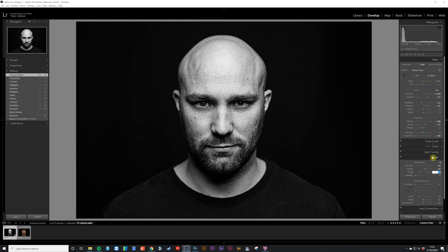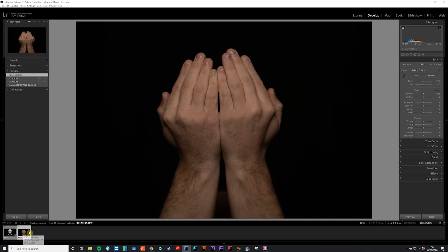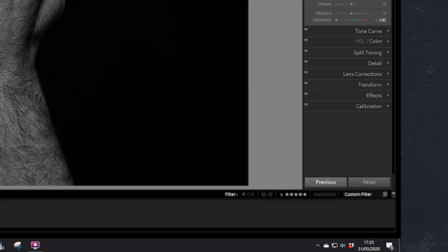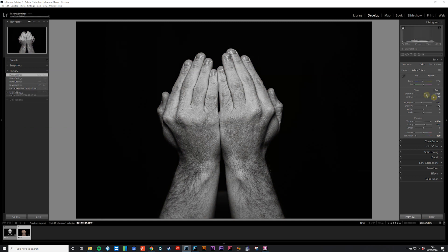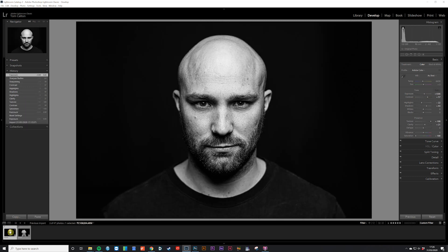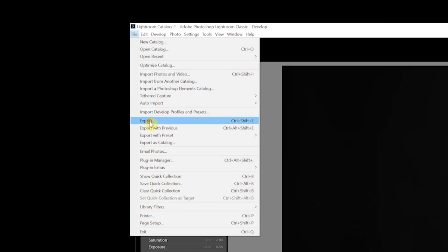Pretty happy with those results as a base edit, so now it was time to move to the image of the hands. To speed things up I clicked the previous button at the bottom right of the screen to apply all the adjustments from the portrait photo onto the hands photo. All I needed to do then was move the exposure slider a little more to ensure the hands were roughly the same brightness as the portrait. With those tweaks made, I saved both images as JPEGs by going to File and Export.